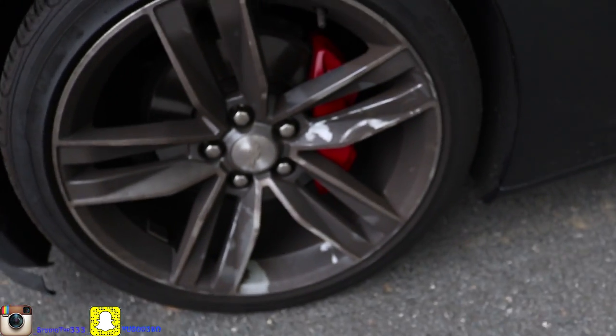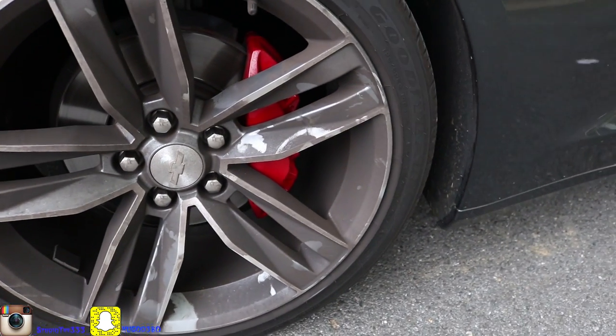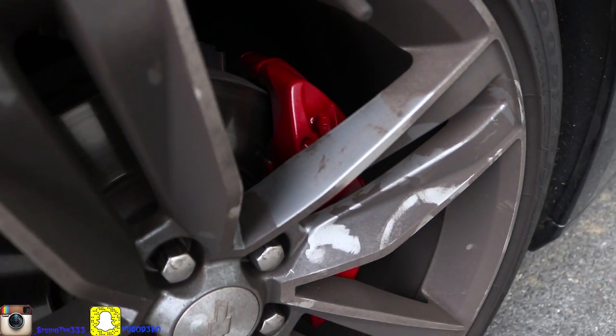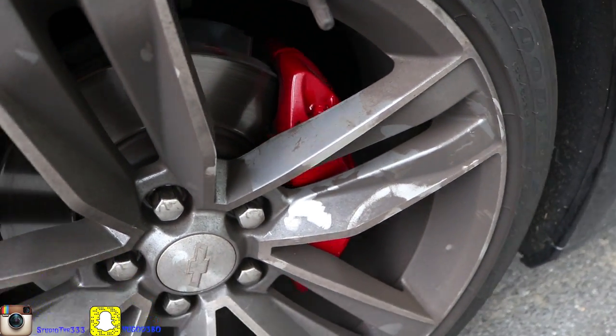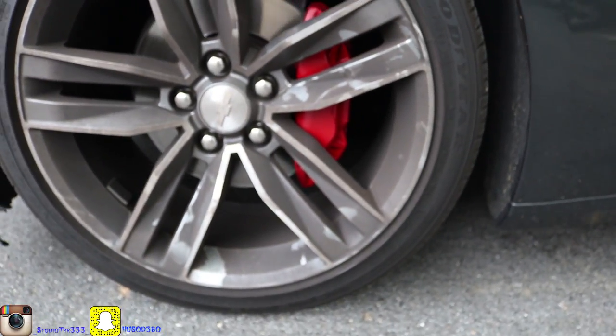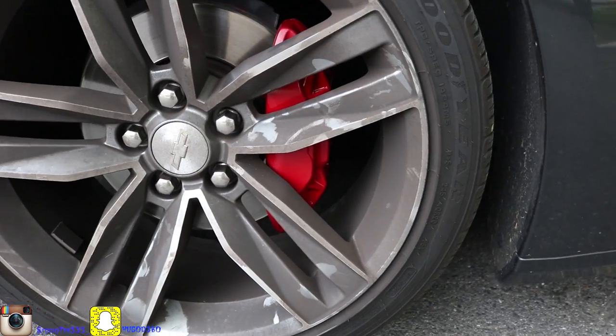Let's get into this video real quick. I painted the Calipers red and I'm gonna show y'all how it looks on the Camaro. As you can see — don't mind the rims, they're real dirty because of the brake dust — but the Calipers are painted red. I'm out here right now doing touch-up on the Calipers.